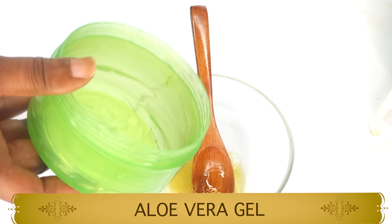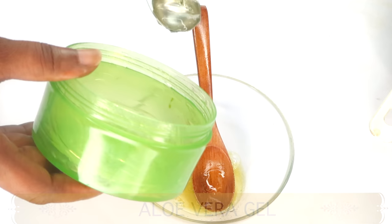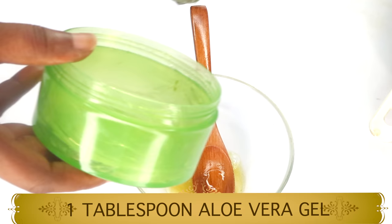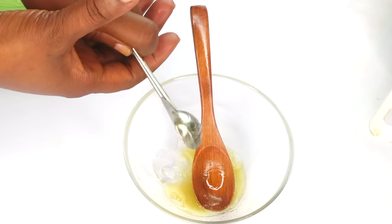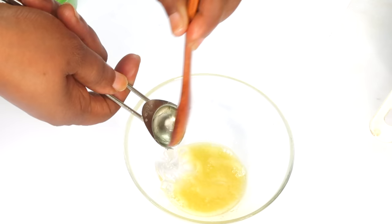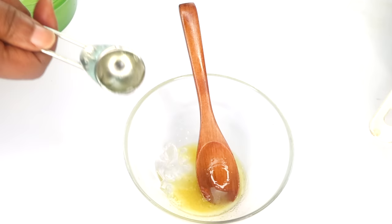Now let's reach for my next ingredient, which is aloe vera gel — this is an amazing ingredient to use in your homemade moisturizer. Aloe vera gel is rich in vitamin C, helps clear pigmentation, is good for sunburn, helps reduce wrinkles and fine lines, cools the skin, and helps get rid of blackheads and whiteheads. It's just an overall great natural ingredient. I'm going to use one tablespoon of aloe vera gel, add this to the bowl with the kiwi oil, potato juice, and cucumber seed oil, and mix well.